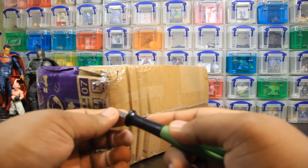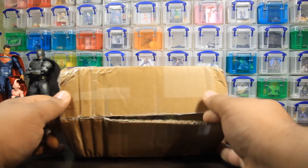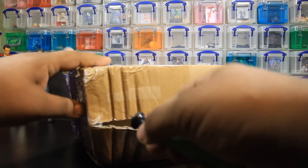So here I am using the world's dullest exacto blade. Alright, here we go. Open it up. Oh my god, it is exactly what I thought it was. Yes, cool.